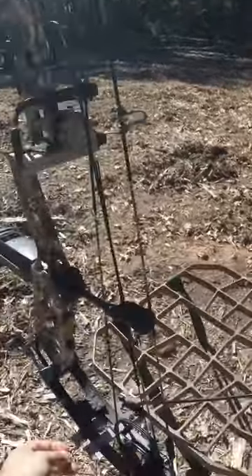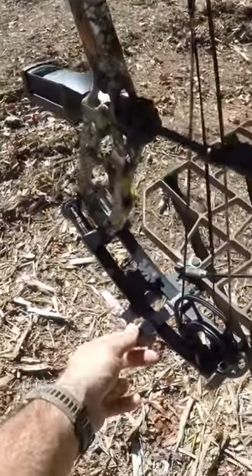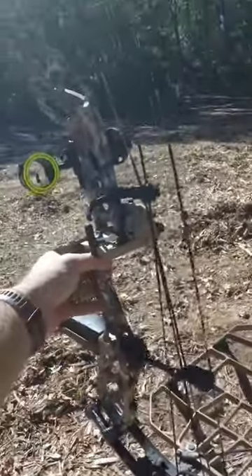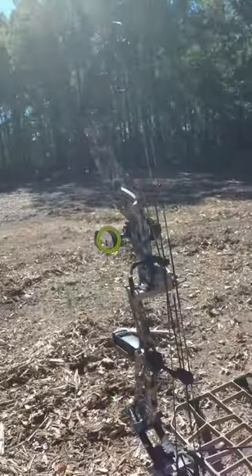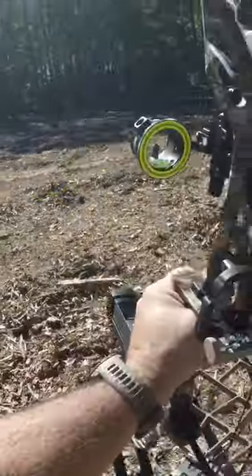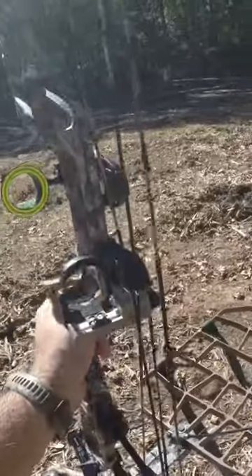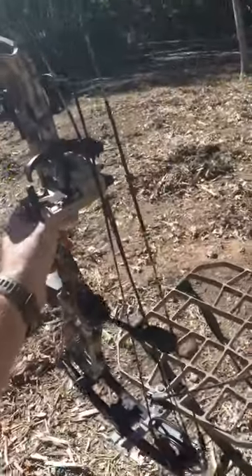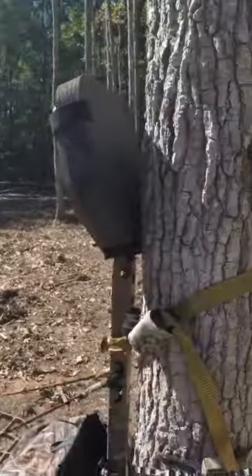The next big upgrade was the Lone Wolf Custom Gear Sidekick bow holder. It works really good, holding this Elite Cure in place — knock on wood, haven't had any issues with it kicking out on me. It definitely cuts down on the bulk and you don't have to worry about screwing in or putting a bow holder on.